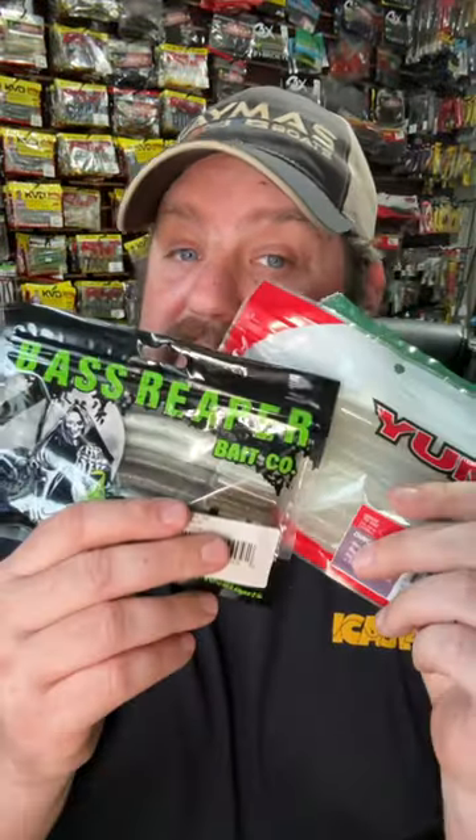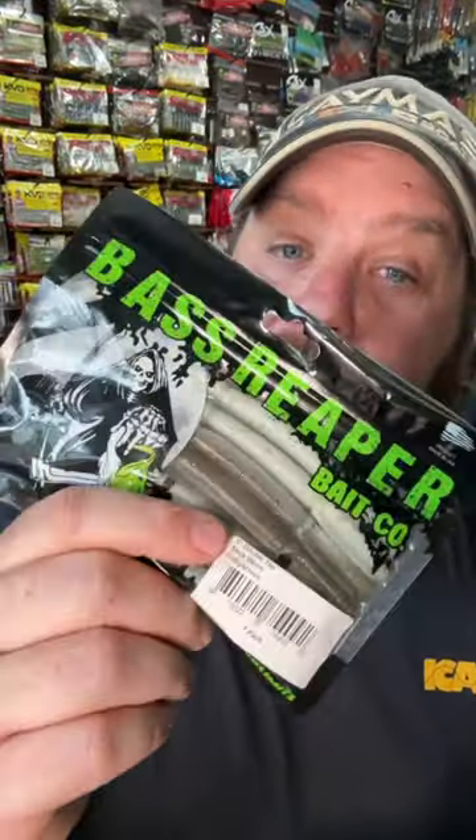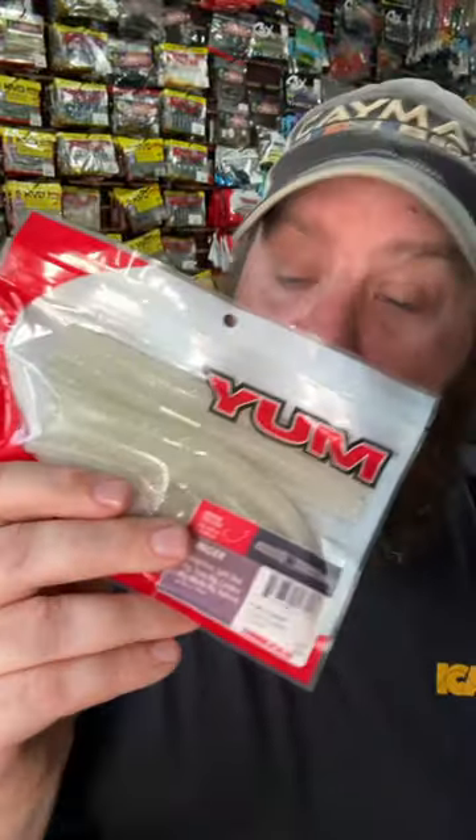Number one, hands down, has got to be a stick bait. You can rig it as a Texas rig, a shaky head, or any way you can imagine — but it gets bit. Some of my favorites are Bass Reaper's Double Tap, the good old Yum Dinger, and the Yamamoto Senko. That's gonna help you catch more fish.